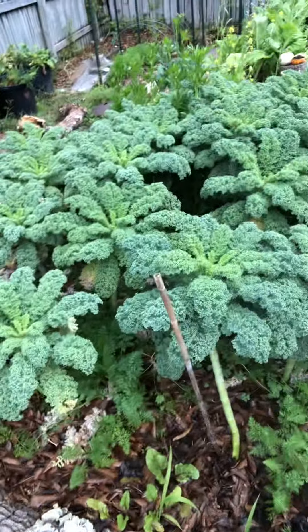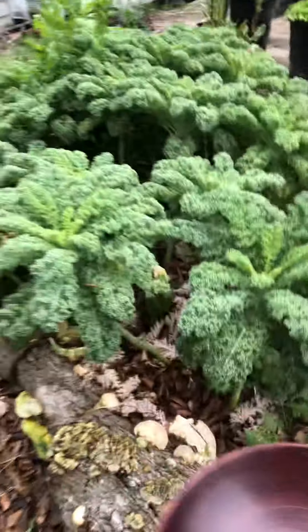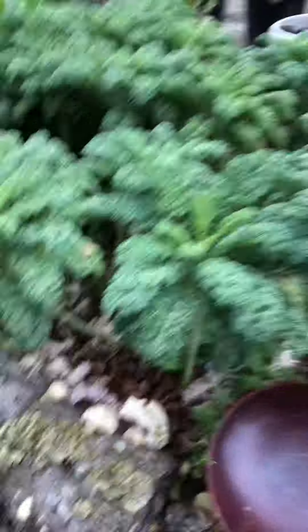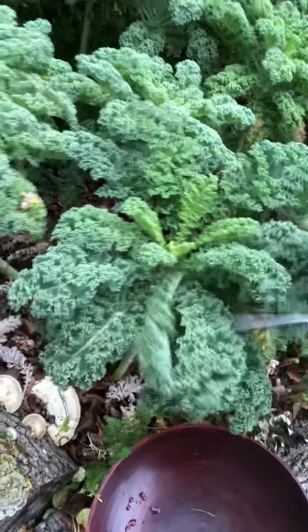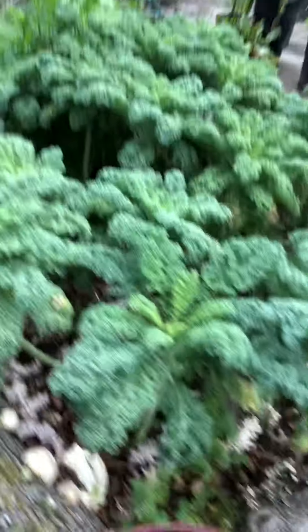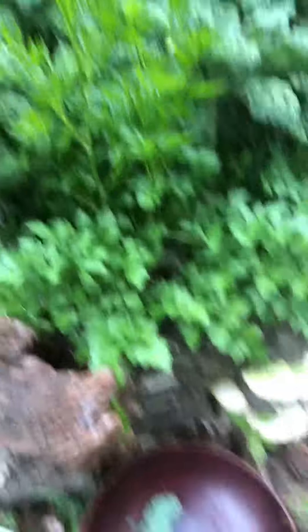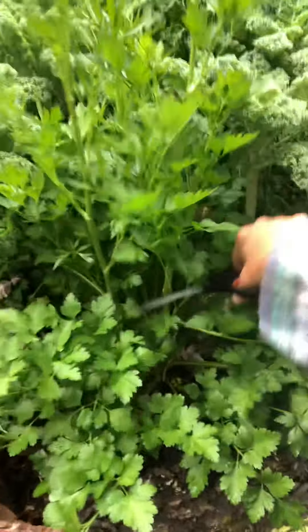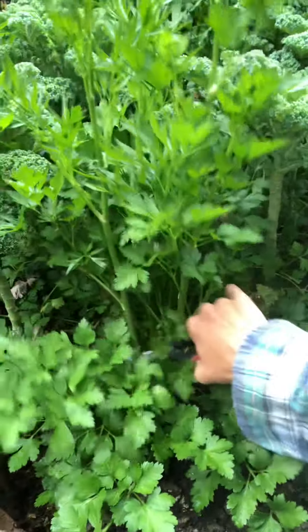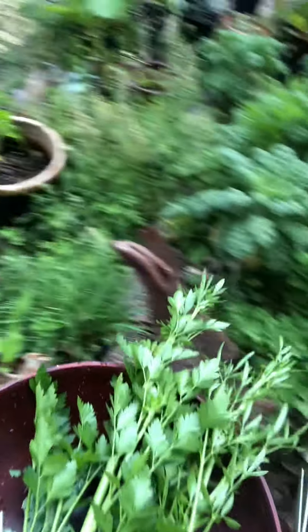I'm turning you. So you want to have a big old something to put your stuff in. I'm going to grab some kale. I'm going to come get another type of kale. Oh, let's get parsley. This is going the same because it's gotten a little warm. Now we'll go get the other type of kale.